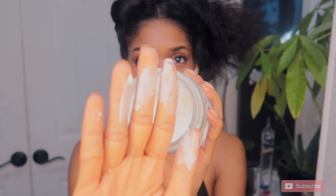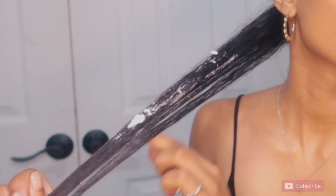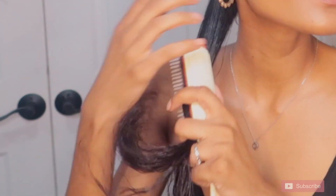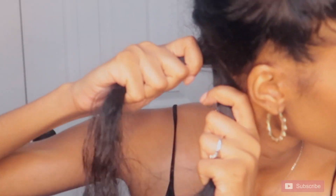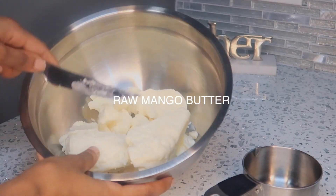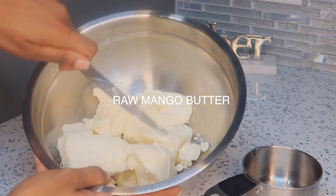So now I'm just taking a little bit of my product and I'm applying it to my section. Really brush it through, really make sure it gets in there. I really love mango butter because it creates such a nice hold and shine without being too oily.